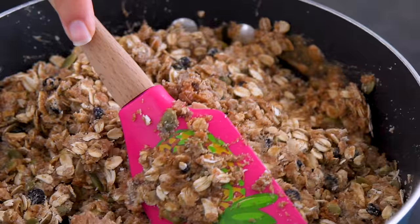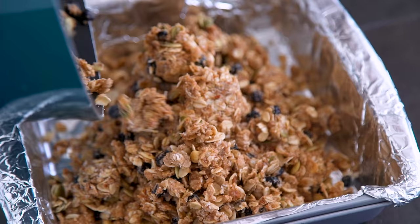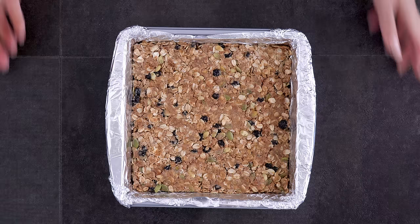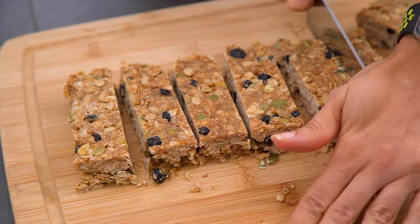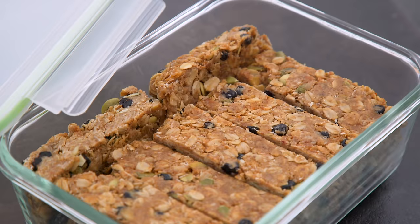I went with shredded coconut, pumpkin seeds, and dried blueberries — but get creative and use the mix-ins that you like. Transfer that mixture to a pan lined with foil and press it in so it's firm and even. Refrigerate or freeze for at least an hour before slicing into bars, then store them in the fridge for the week or freeze for the month.